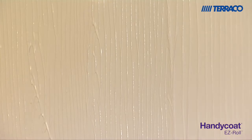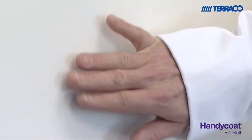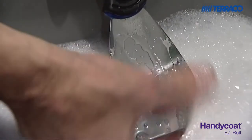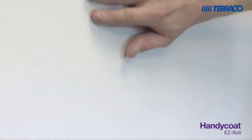Leave to dry for four to six hours and repeat the process should a second coat be required. Once you're happy with the coverage and the product has dried completely, lightly sand out any possible tram lines that may be visible. Just use warm soapy water to clean your tools before drying and storing for future use. Tarako Handicoat Easy Roll is specially formulated so you don't require any primer coats before or after application. Use your large brush to remove any dust and you're ready for decorating.